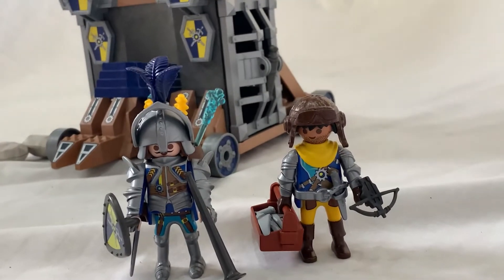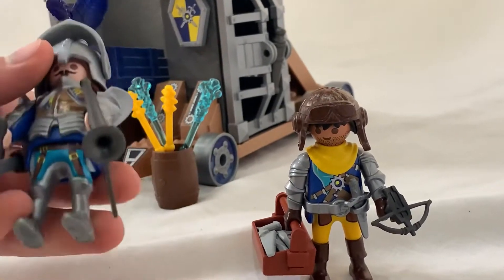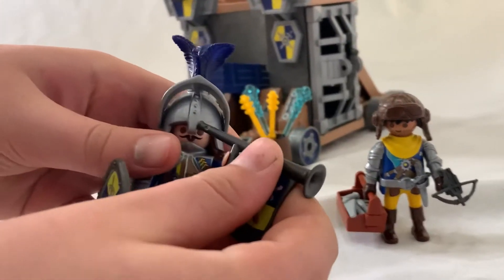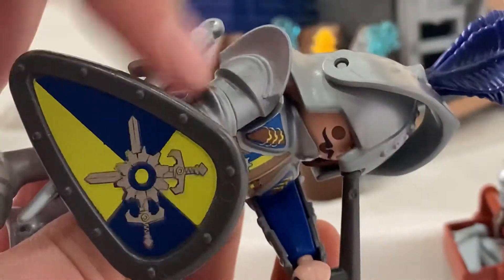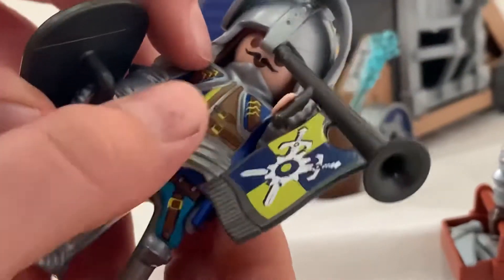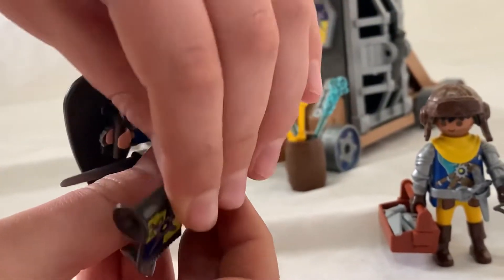Let's start with this one. As we can see here, he has a trumpet with a Novelmore flag, and some armor on the side here — wise arms — and in the front this front armor is removable.